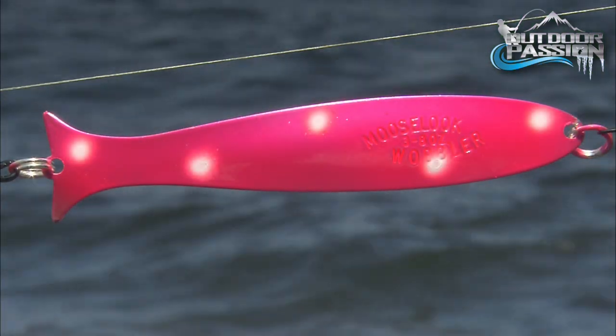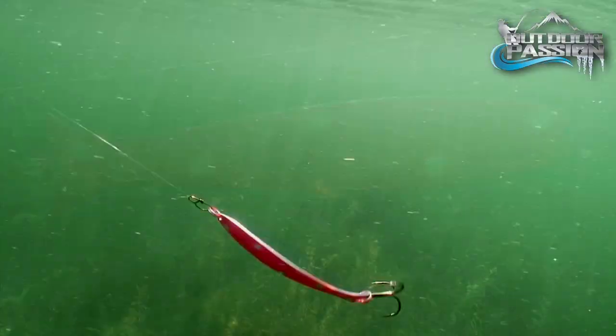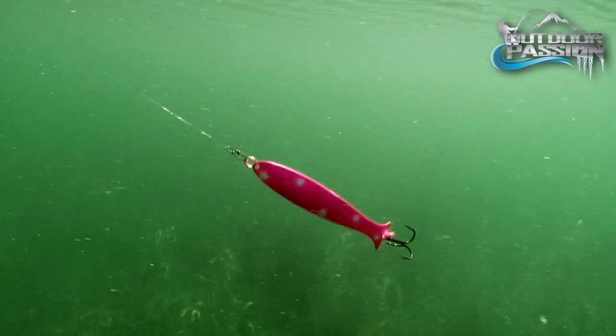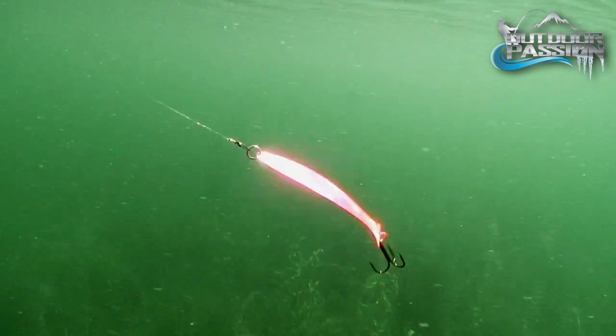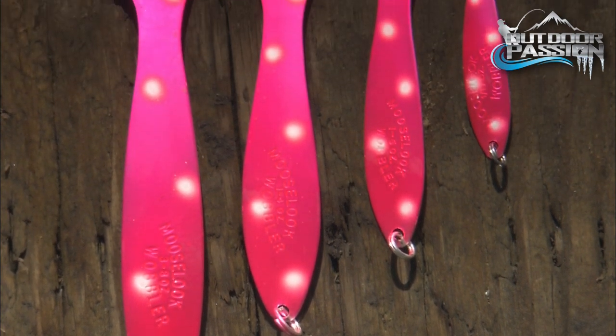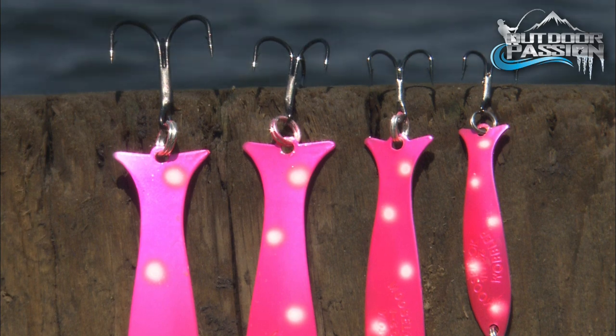For that something extra, try the pink and white dots model. These dots add more fish attraction under most conditions and are great for getting more bites. Trout and salmon just love pink. No matter if you're in the northern rivers, the Great Lakes, or the ocean, pink is a killer.